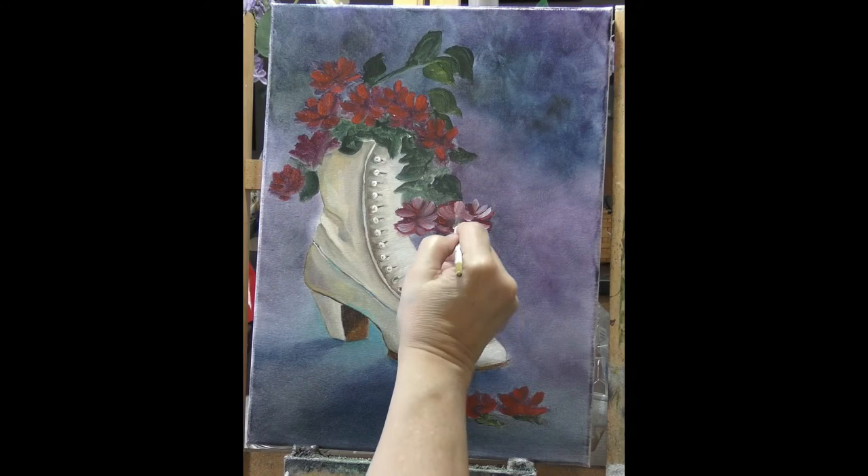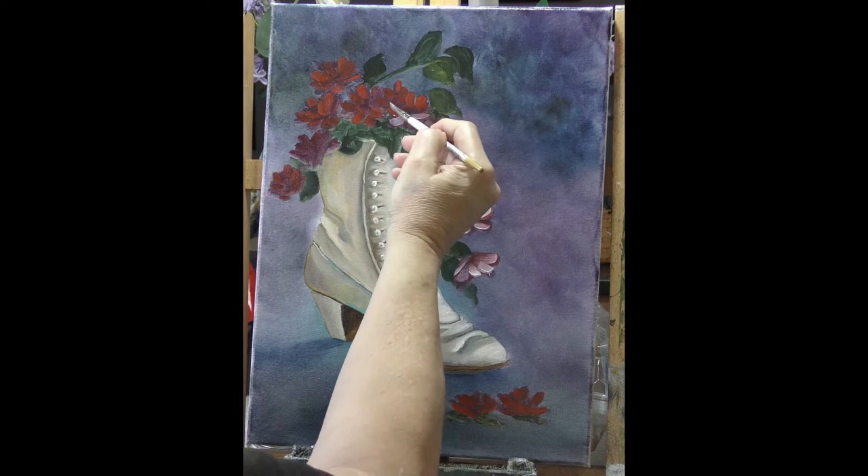I want that one to come out over the top of that one back there — in the middle.